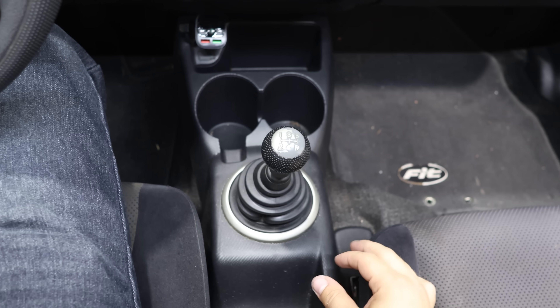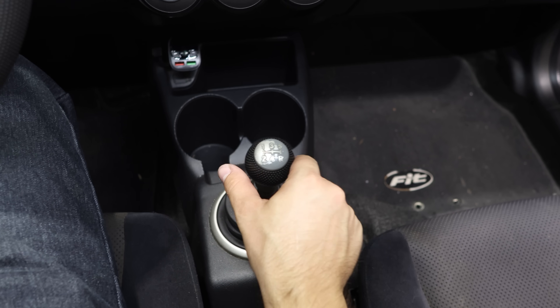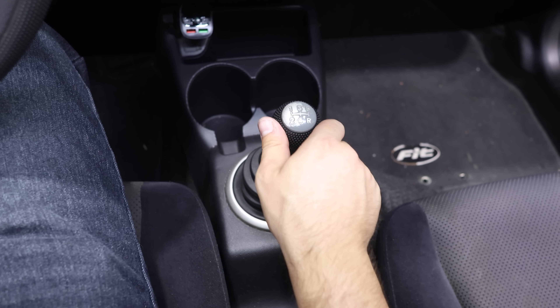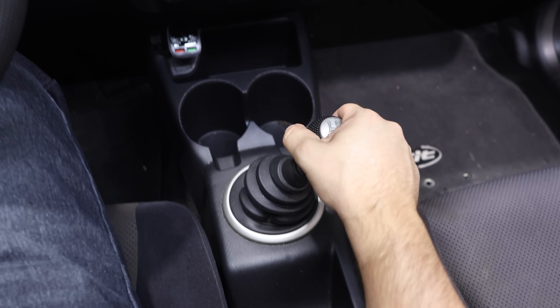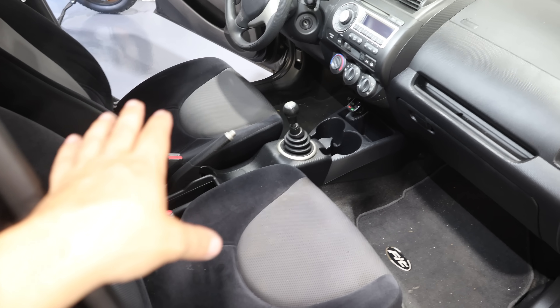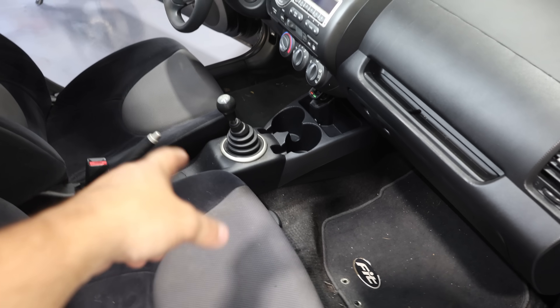Top view here — pay attention to the throws. Here's where you go from neutral to first — that's the stock throw. We're going to compare that after we get the new one in. First things first, we've got to remove the center console — just a couple of bolts and screws and this thing comes right out.